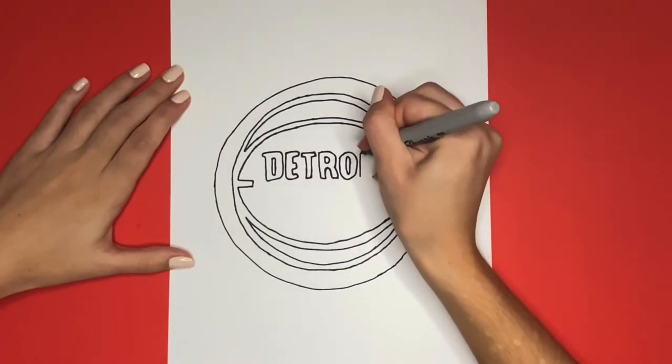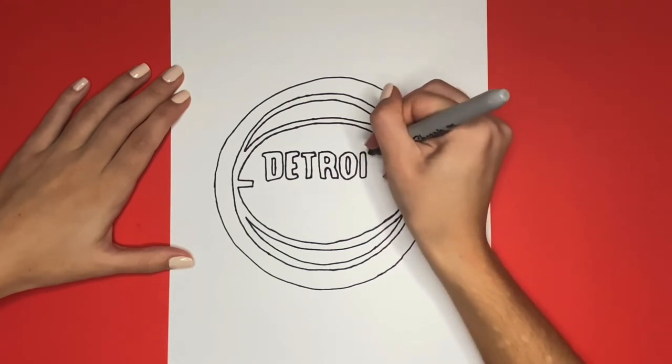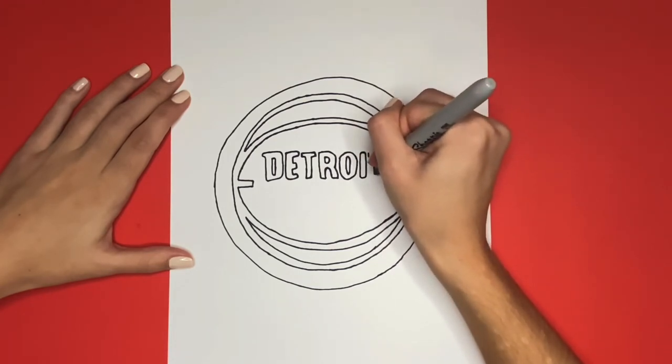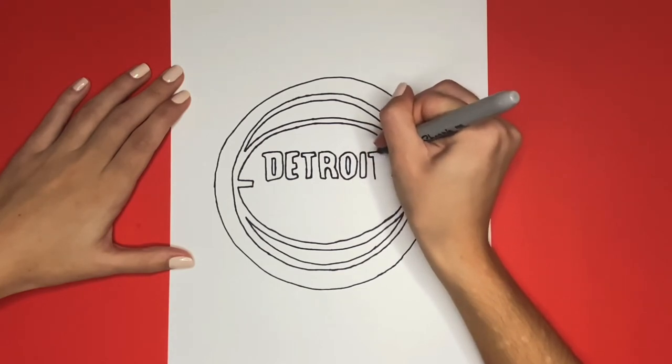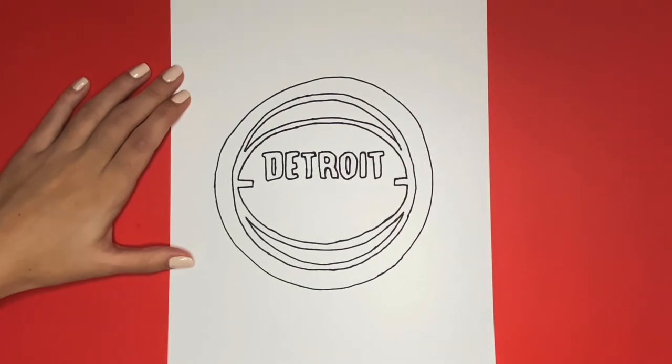Next up we will draw an I. For this we are going to draw a rectangular shape — there's not going to be a dot at the top. And lastly we will draw another T. Awesome job.